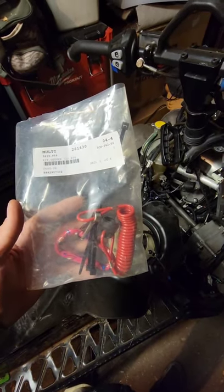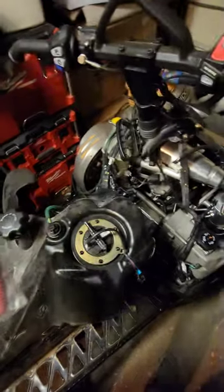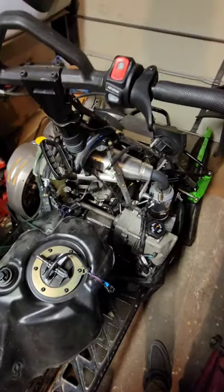Today I'll show you how to install an Arctic Cat tether on your 2014 to 2016 Arctic Cat M-series snowmobile.